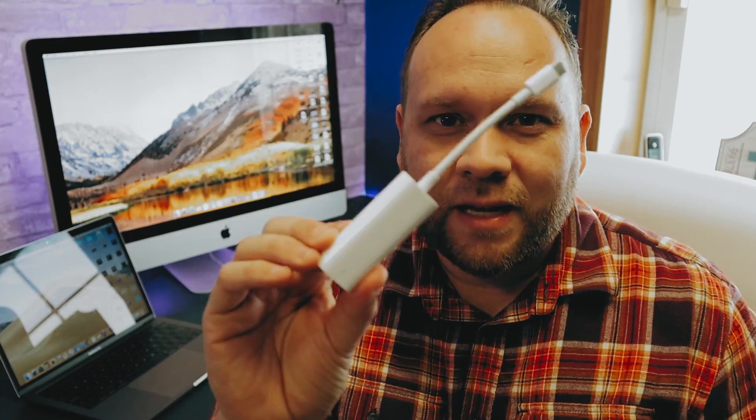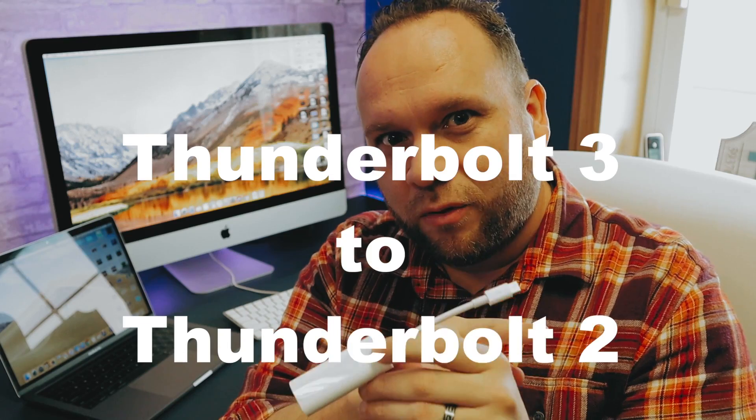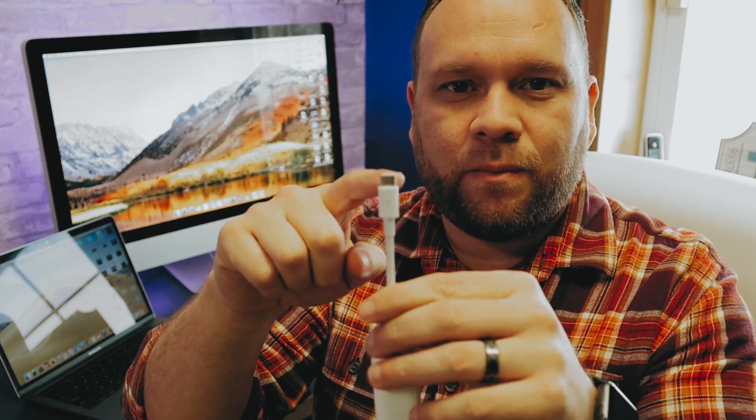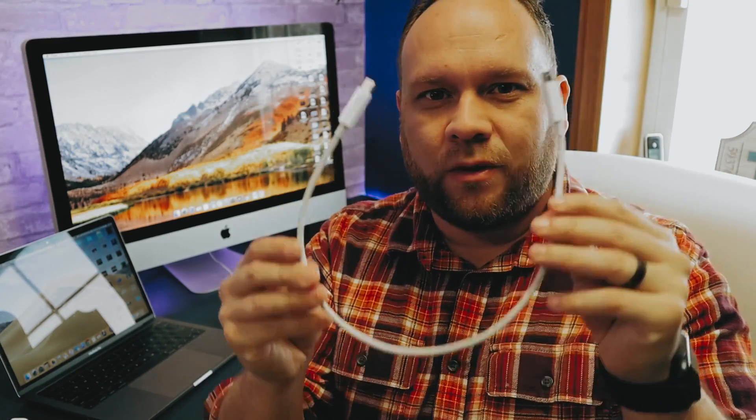I'm using a 13-inch 2017 MacBook Pro here. These newer MacBook Pros only have USB-C ports, so you have to live that dongle life — Apple removed the old HDMI ports from their older MacBook Pros. In order to do this you need an adapter: a Thunderbolt 3 to Thunderbolt 2 adapter. On one end it's USB-C and on the other end it's that DisplayPort Thunderbolt connector. You'll also need a Thunderbolt cable — I went with the 0.5 meter cable to keep my desk tidy. Those are the two components you need.